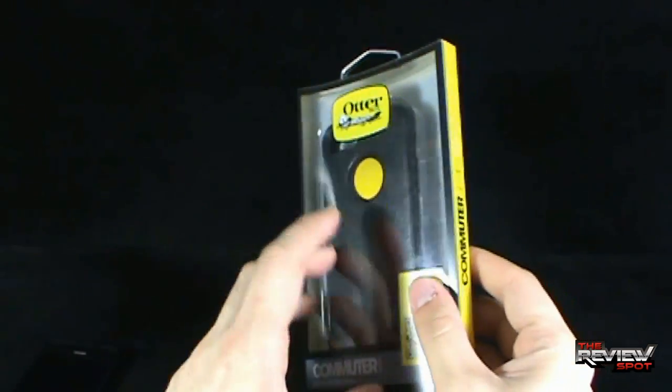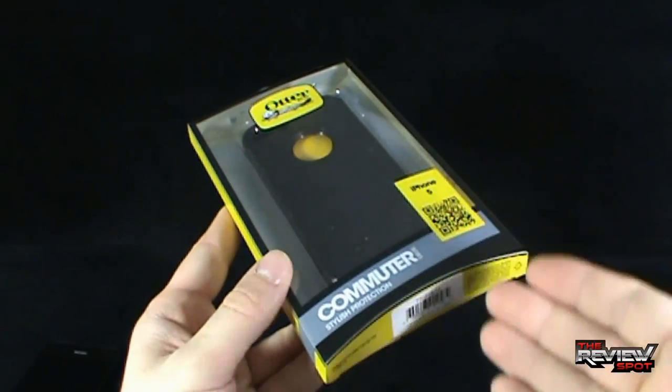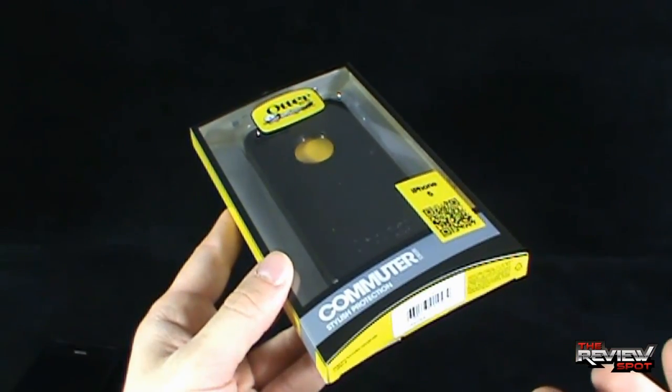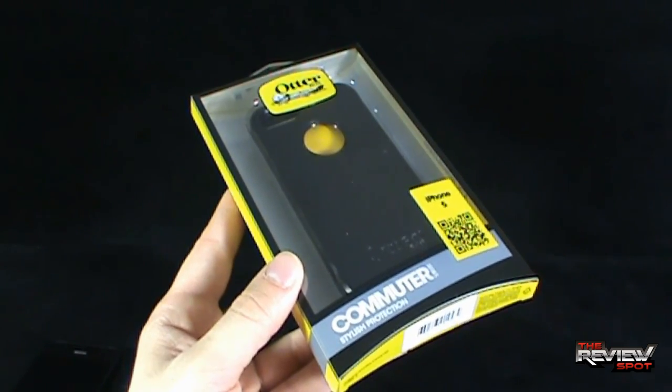What I'm going to do — even though I really don't need to, it's fairly easy to get out of the package — is take a break. I'm going to get this opened up, and we're going to get a better look at the Commuter Series Stylus Protection Case from OtterBox. Don't go anywhere. Stay tuned.